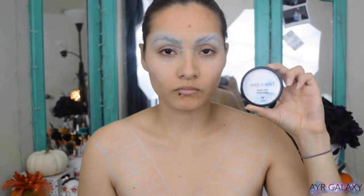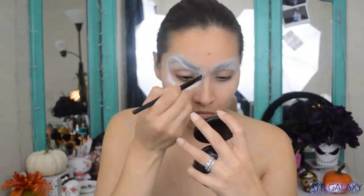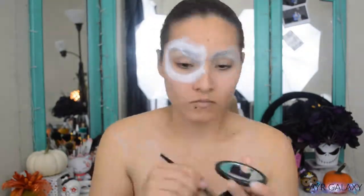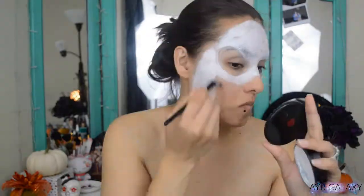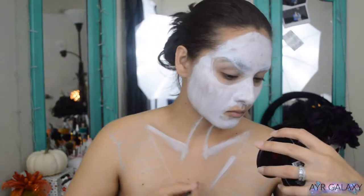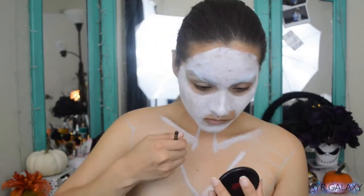Using the Wet n Wild White Paint Pot, I'm using a small brush to paint around the eye sockets. Again, this won't be perfect, but since it'll be filled in with black, I can fix it later. I will be applying more white paint all over my face, neck, and chest and blend out with a beauty sponge.